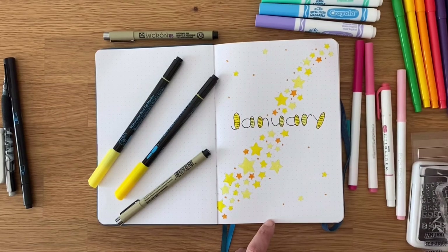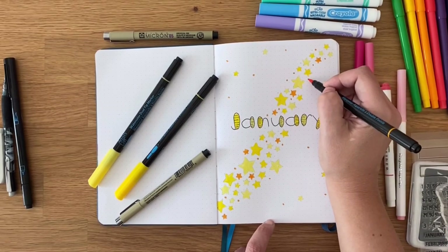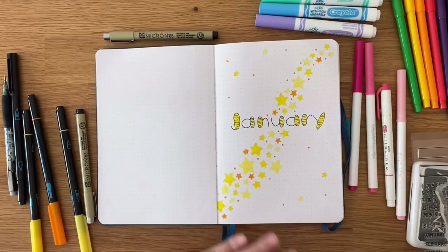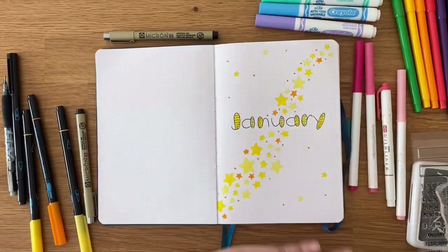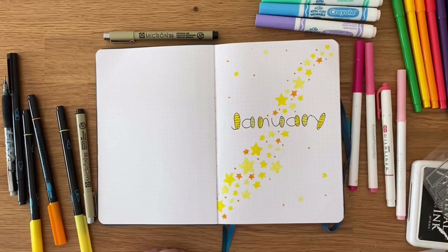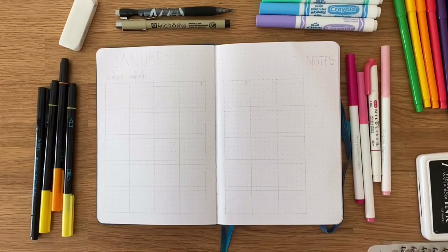I'm debating going back and outlining all of these yellow stars but I kind of like it like this. Get an eraser too — you can see I have to erase a ton because I did pre-sketch all of them. You can find the list of all the supplies I used in the description. There's January all bright and ready to go.